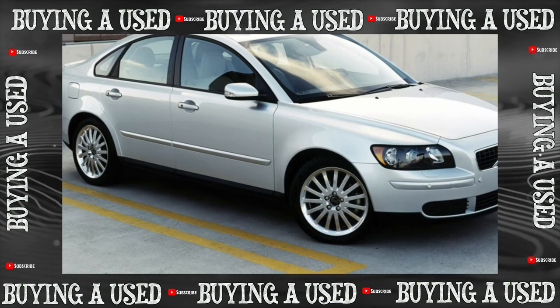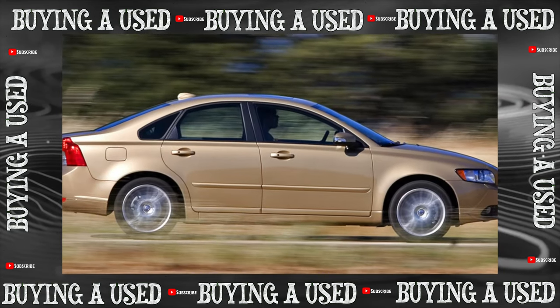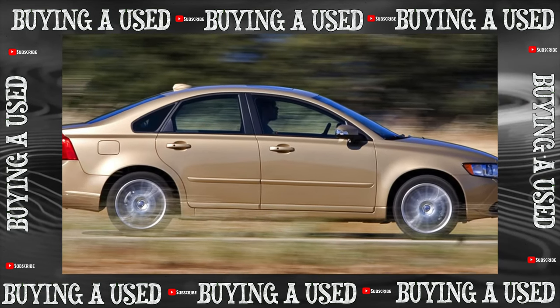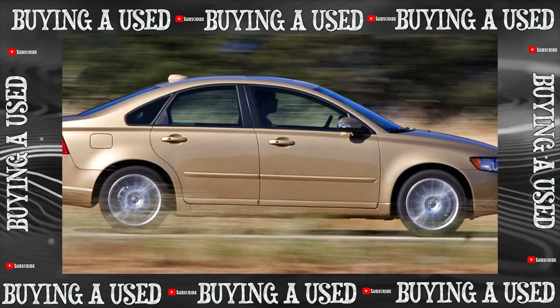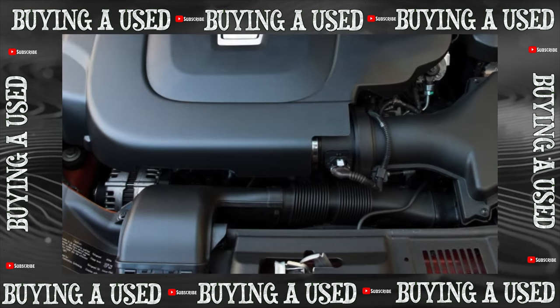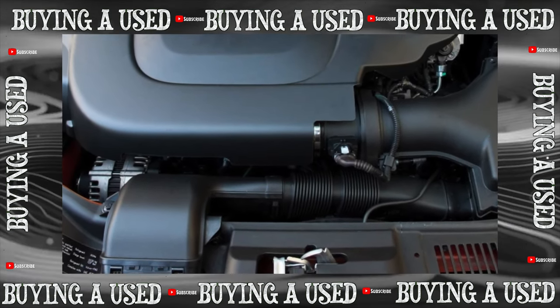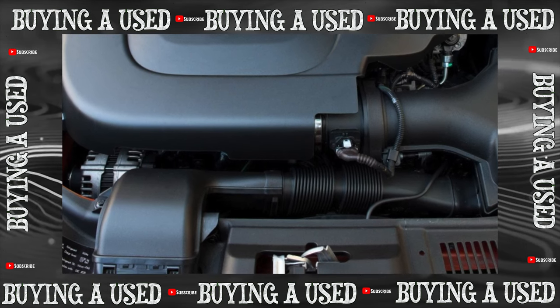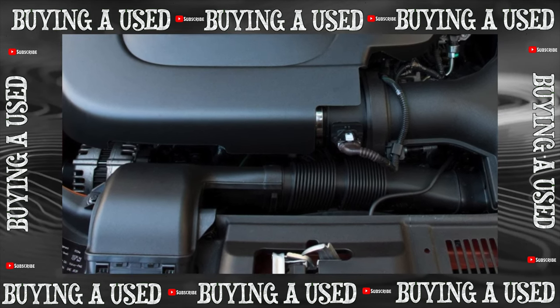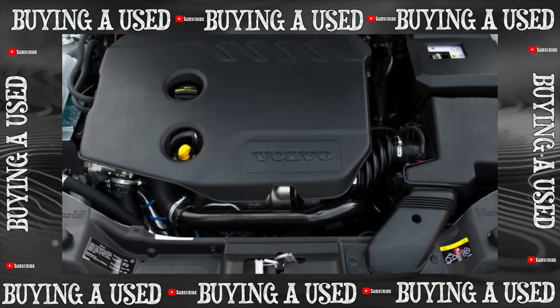In terms of the durability of the body, the Swedes have something to teach their distant shared-platform relatives. The aluminum hood is essentially eternal, and high-quality double-sided electroplating on all other elements — even for specimens that have lived in our conditions for 12 years — gives little chance of corrosion, except perhaps after a careless body repair. The paint is in no hurry to become cloudy from sinks and wear like the Mazda 3, or peel off like the Focus.